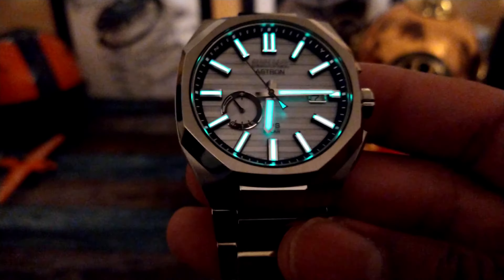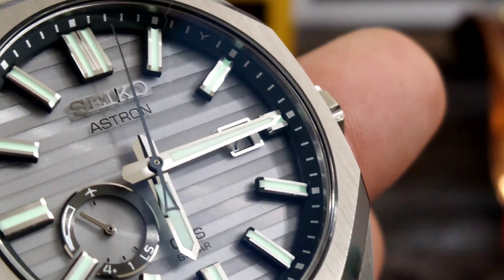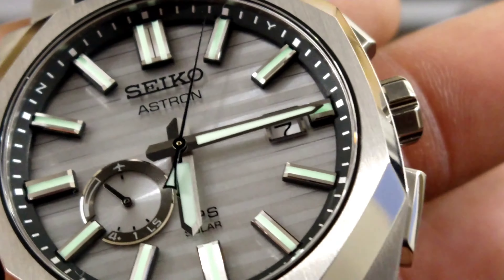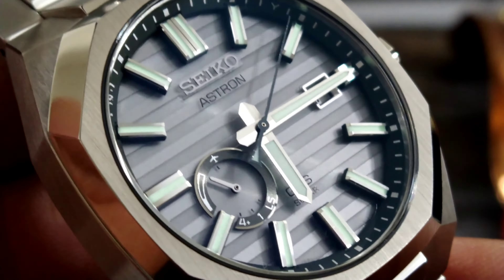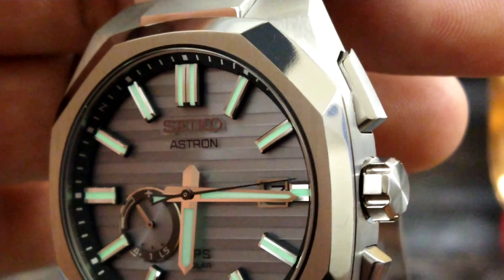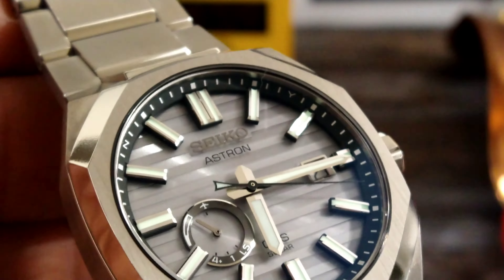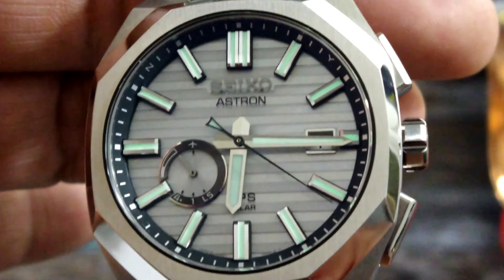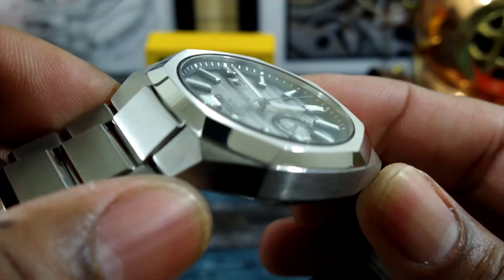This louver dial just makes this watch over the top. You can see this beautiful louver dial up close — chrome date box, white date wheel with black printing, beautifully done sword style hands, and beautifully applied SEIKO signing. This is the one. All Japanese made, with a zeratu polished octagon-type bezel.